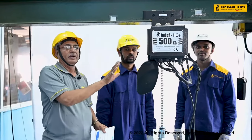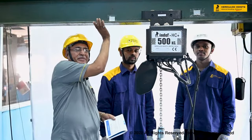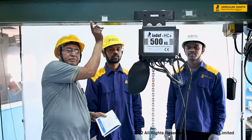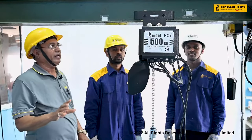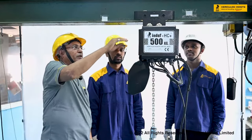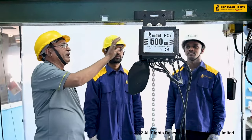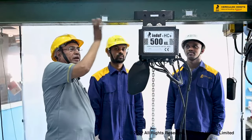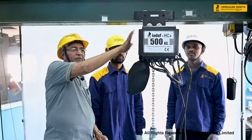The erection part works as follows: we fit the trolley according to the beam size of the girder or crane. We measure the beam size and then adjust the washers of the trolley — whether it is a push-pull trolley, gear trolley, or electric trolley. The idle washers are adjusted equally on both sides to match the beam size, with at least 4 to 5 mm clearance for the trolley to run freely.